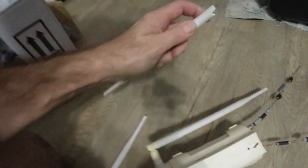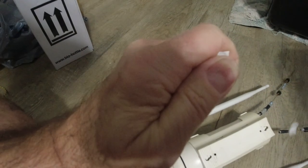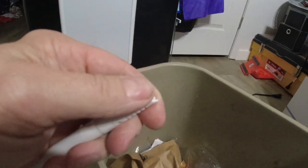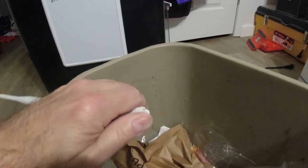The plastic here is just all brittle — just all brittle, just breaking. You can just crunch it. I shouldn't be able to do that with the plastic.